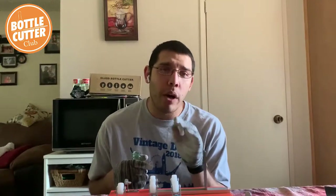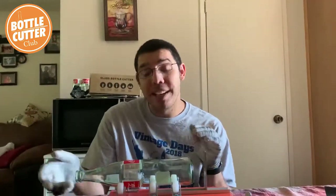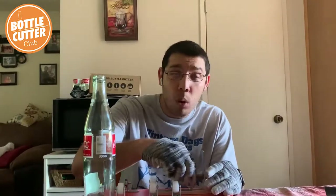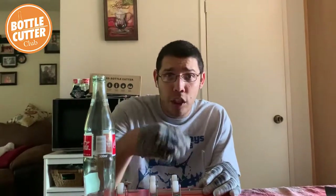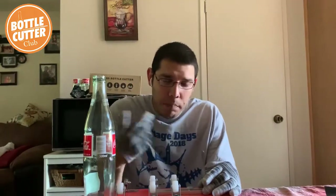Before you get started — which I started already — you want to make sure you have hot boiled water on your stovetop, it's boiling, and you also want ice cold water. That's very important. It has to be ice cold. If it's not ice cold and it's just from the tap, the water won't be cold enough to separate the score. What I like to do is fill up with cold tap water, stick it in the freezer, and throw ice cubes in there — ice cubes, ice packs, even frozen vegetables — just put it in the water and pull it out when you're ready to use it. It just speeds up the process.